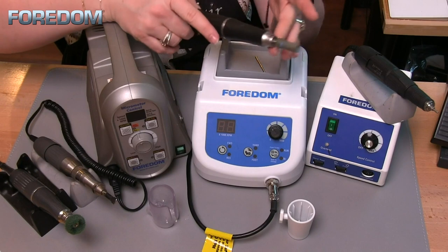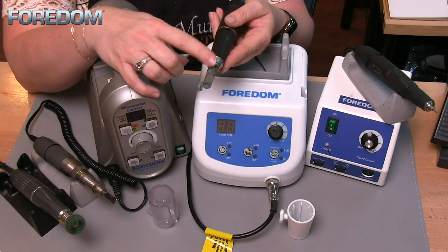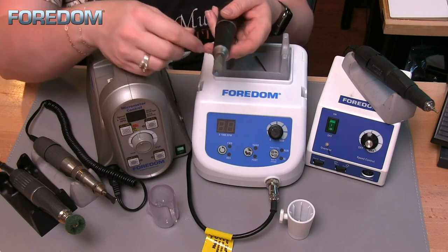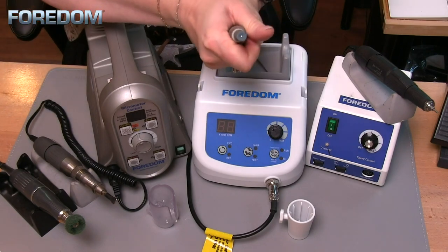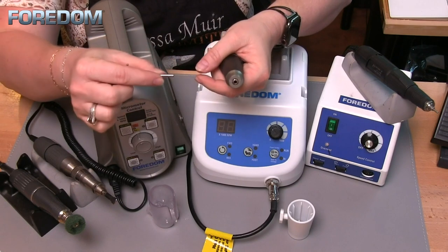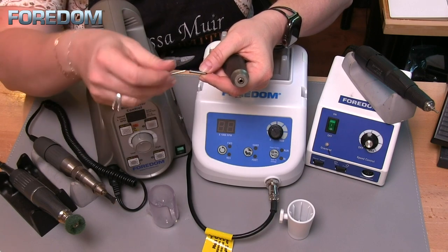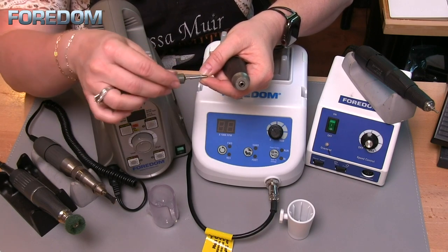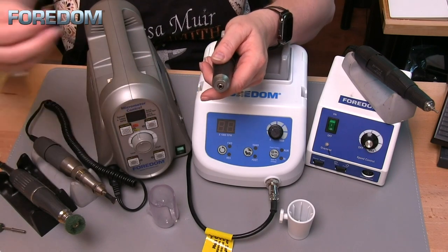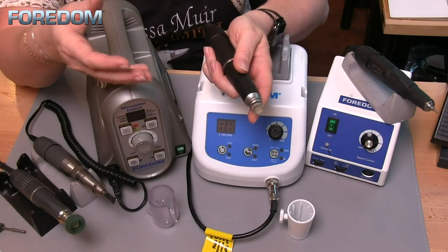One thing I like about all of the rotary handpieces is that they can come with either a 1/8-inch or 3/32-inch collet installed. What I like to do is take out the 3/32-inch collet and put in a 1/8-inch, then use collet adapters so I can still use 3/32-inch accessories — but I also have the ability to use a 1/8-inch mandrel, which gives me a bit more versatility.